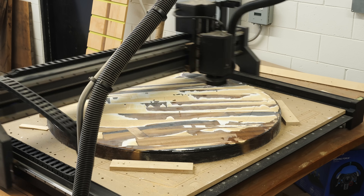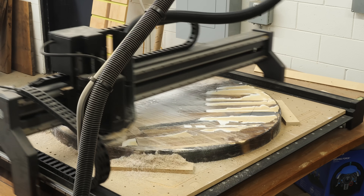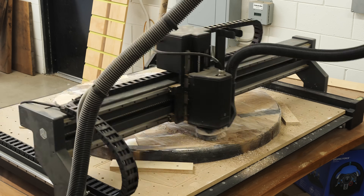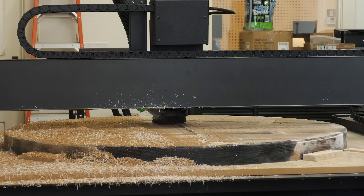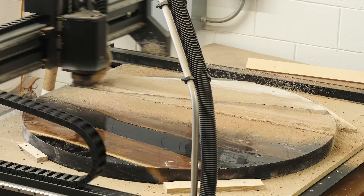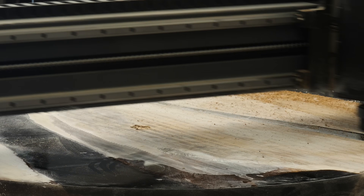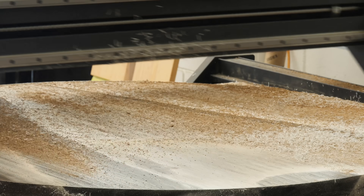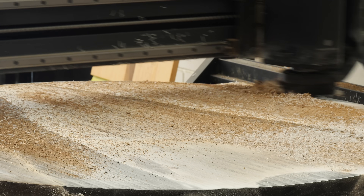Next we decided to try using our CNC to flatten the slab. In our last video we took the slabs to a wide belt sander for this step, but this slab is considerably smaller and we just wanted to give it a try. We needed to remove a total of nine-sixteenths of an inch of thickness, and each pass removed one-sixteenth, so that's nine passes. Each pass took about 45 minutes — so about six hours and 45 minutes of the CNC running. Meanwhile, a round trip to get something like this surfaced would be about two and a half hours door to door and would probably cost about 50 to 75 bucks. It's just food for thought.